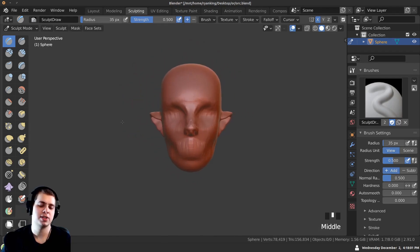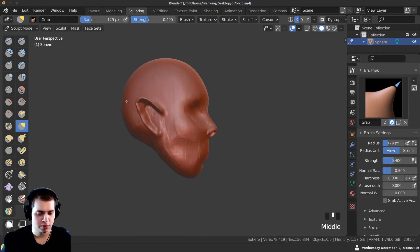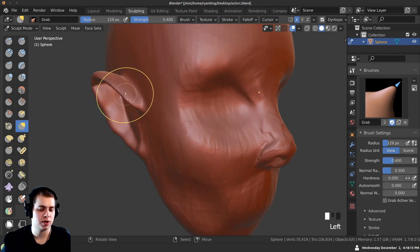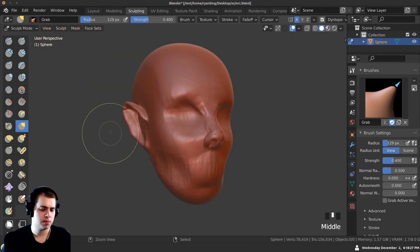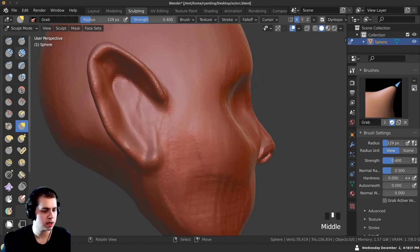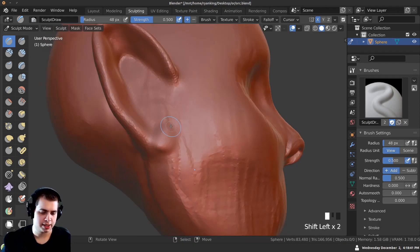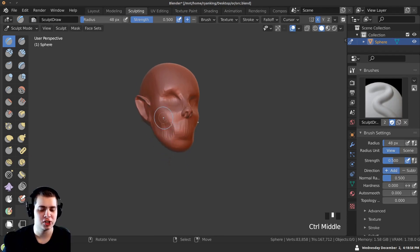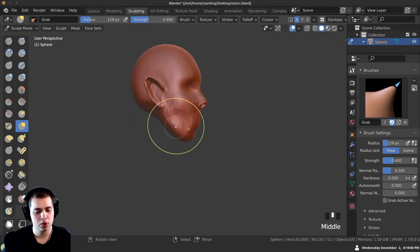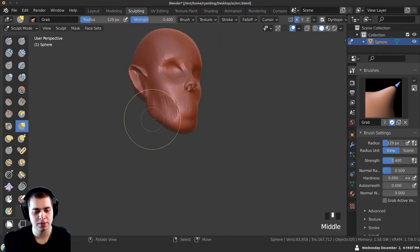Looking at it from front view, something looks wrong. I'll press G for the grab brush, pull up the pointy ear, and pull it back because it's coming out too far. I'll smooth that out, go back to the Draw brush, and attach it to the head. Now for the orc's jaw — orcs have a bigger jaw, so I'll pull that out with the grab brush, make it really sharp coming down, to fit those big teeth.